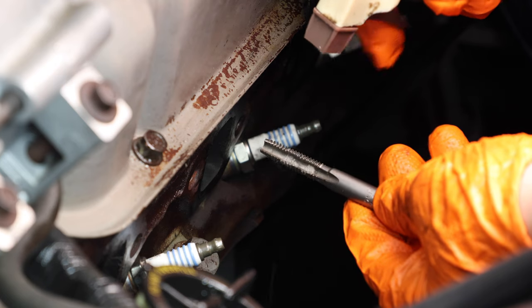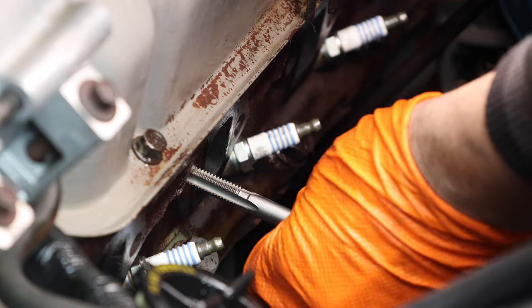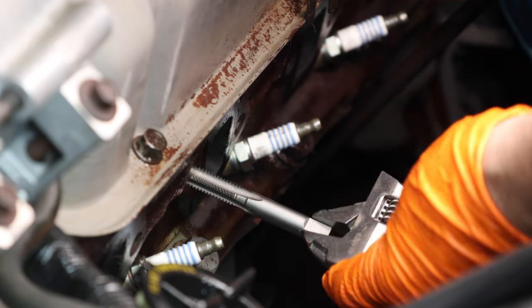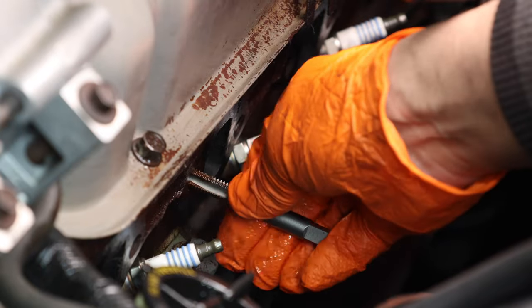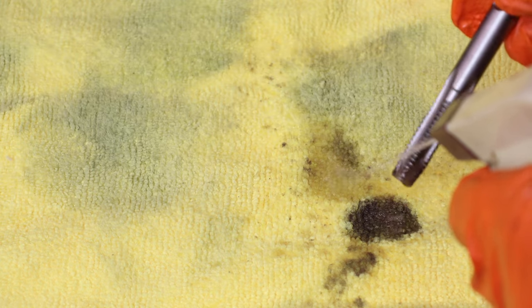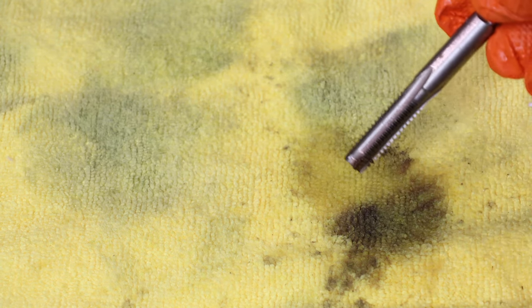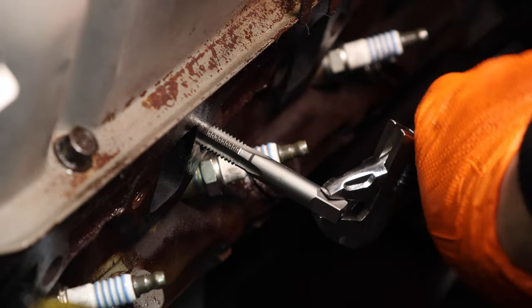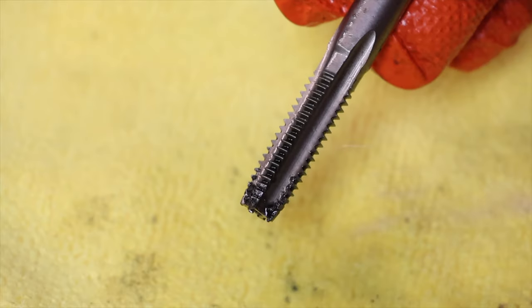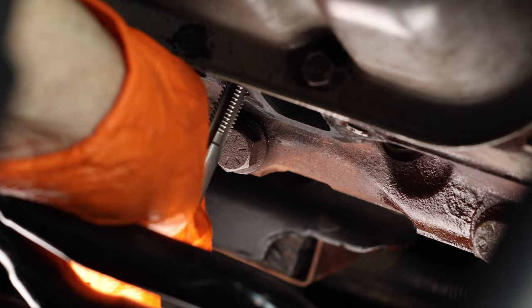Coat your tap bit with a lubricant like WD-40 so it protects the bit and goes into the block much smoother. Make sure when you thread it into the block you go in nice and straight, jiggle it until it grabs really good, then turn the tap a little bit at a time in a forward and back fashion. Once you have it threaded in enough, pull it out and clean the bit — rinse it with WD-40 to get all the dirt off. Keep the bit lubricated and continue to work the block until the bit threads in really easily. Once you're finished with the driver side, do the passenger side.